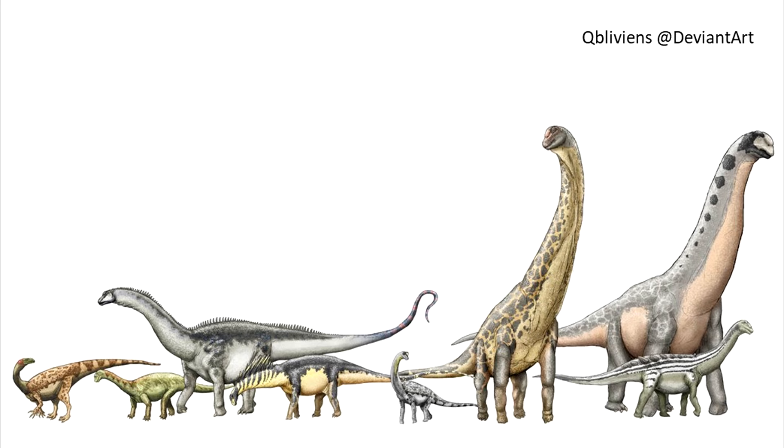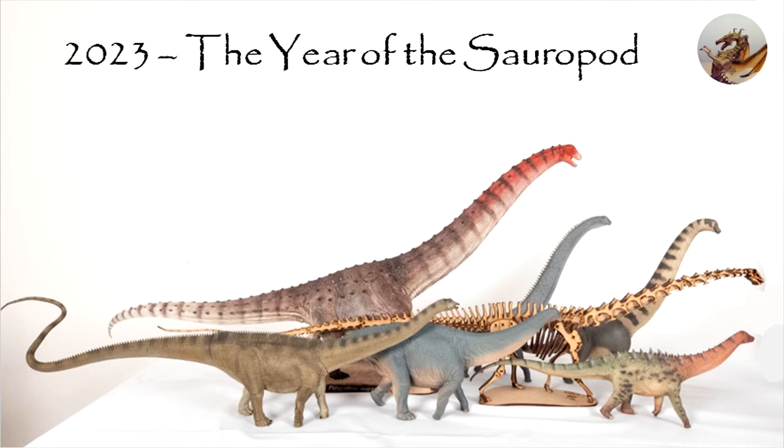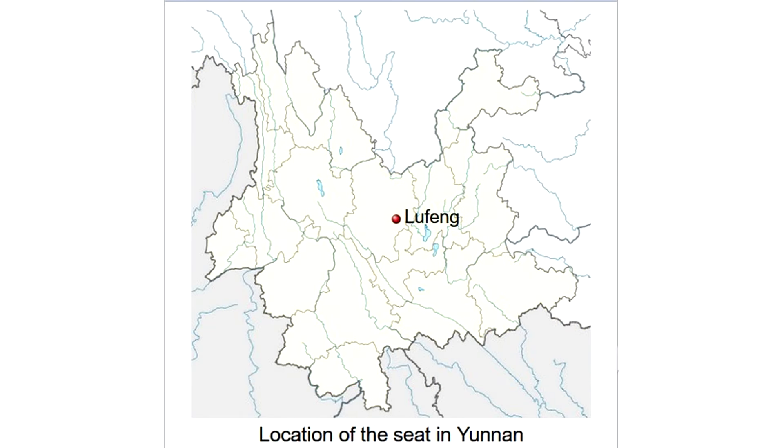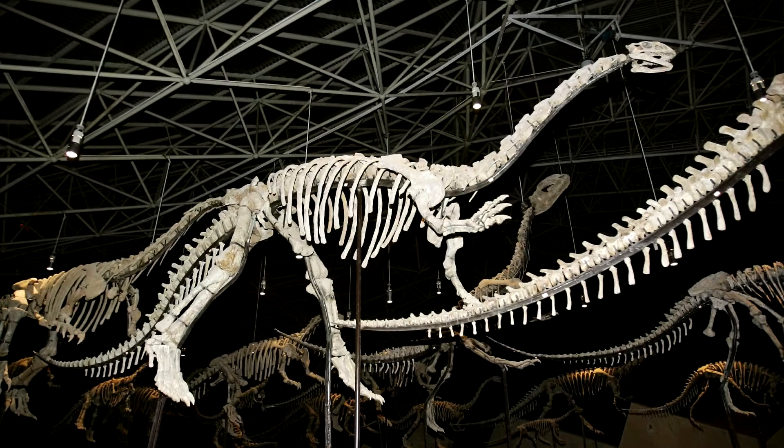Sauropods are my favorite dinosaur group, and already we've seen a bounty last year — this year promises well. From PNSO comes this Lufengsaurus, an early basal sauropodomorph, a gift for sauropod fans like me. Lufengsaurus means 'lizard from Lufeng,' a city in Yunnan. Incidentally, that's where a girlfriend of mine is going, but since she has zero interest in dinosaurs, she won't be enjoying the Lufeng Dinosaur Museum.